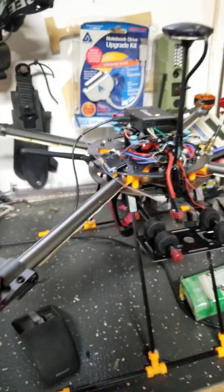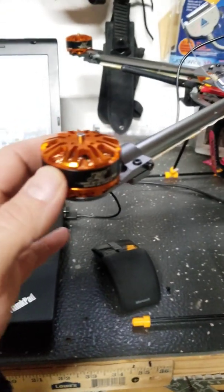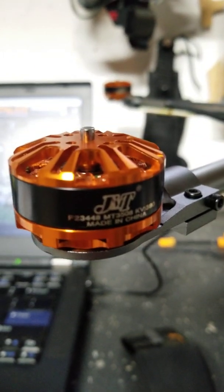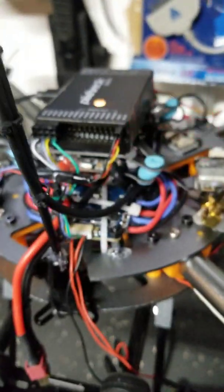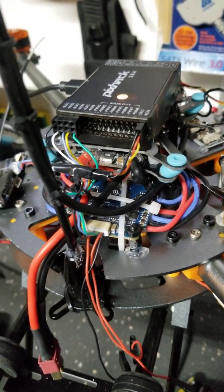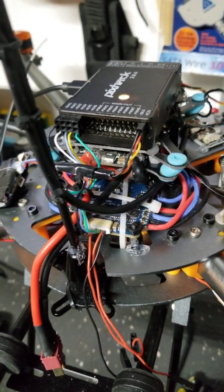So I picked up some 360 kV JMT motors — got a really good deal on them — and then the iFlight 4-in-1 45-amp all-in-one ESC.